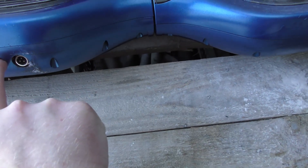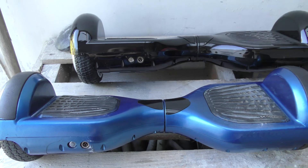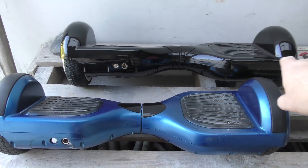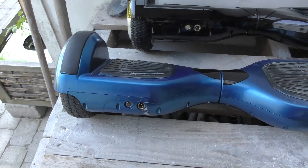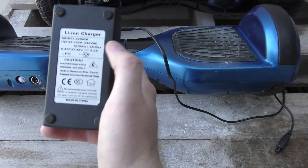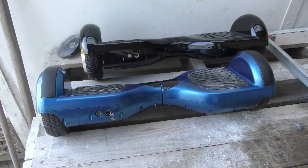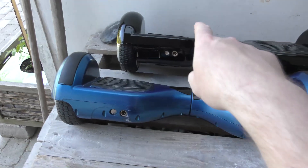I have a hunch that maybe these two hoverboards are not alike inside. This one might be a very cheap Chinese version and the other might be a little bit better. The power supply delivers 42 volts at 2 amps, so it might be that the voltage is totally wrong between the two hoverboards. I'm gonna try and figure that out.